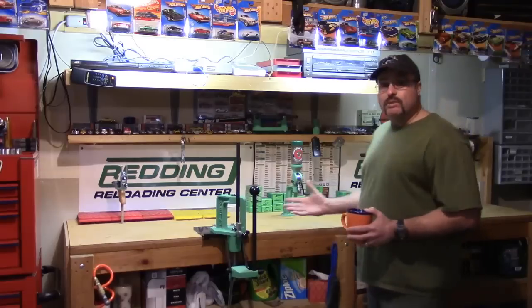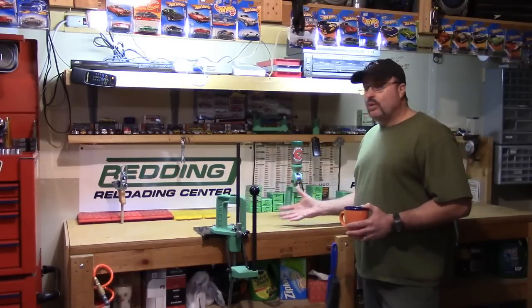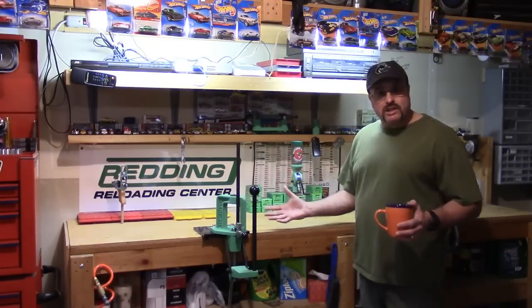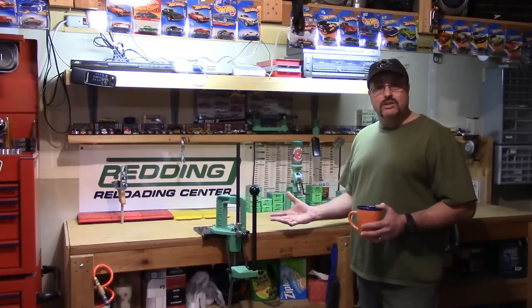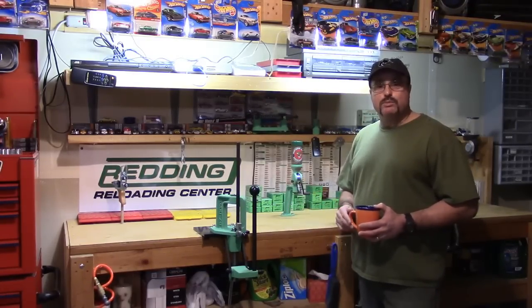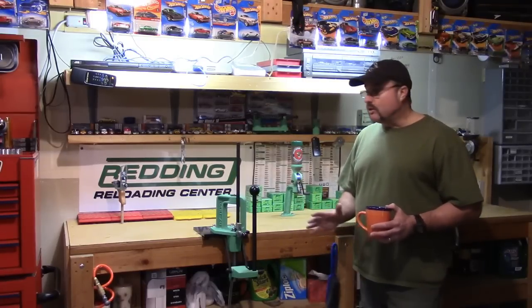For those of you that have followed my channel over time, this is where my channel originally started. I think we could make it look a lot better, and we need to, because this bench is going to be where I will be doing the gold standard reloading videos.